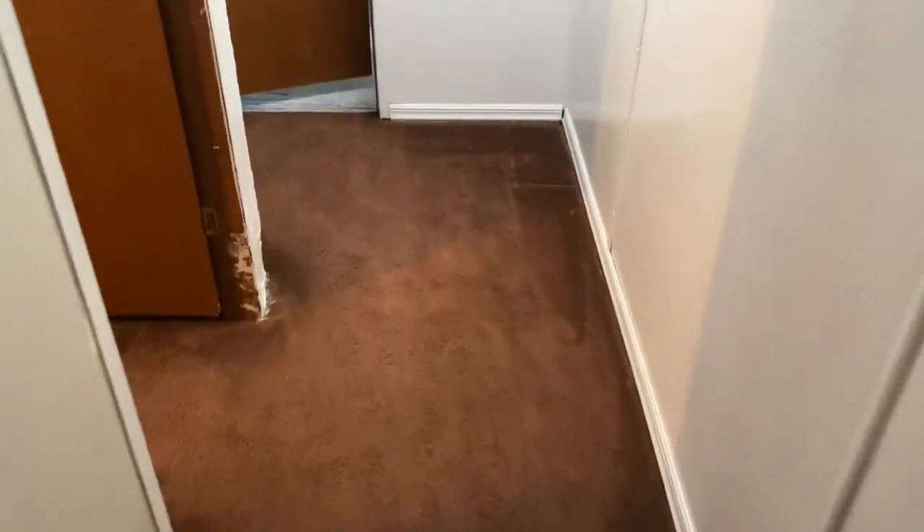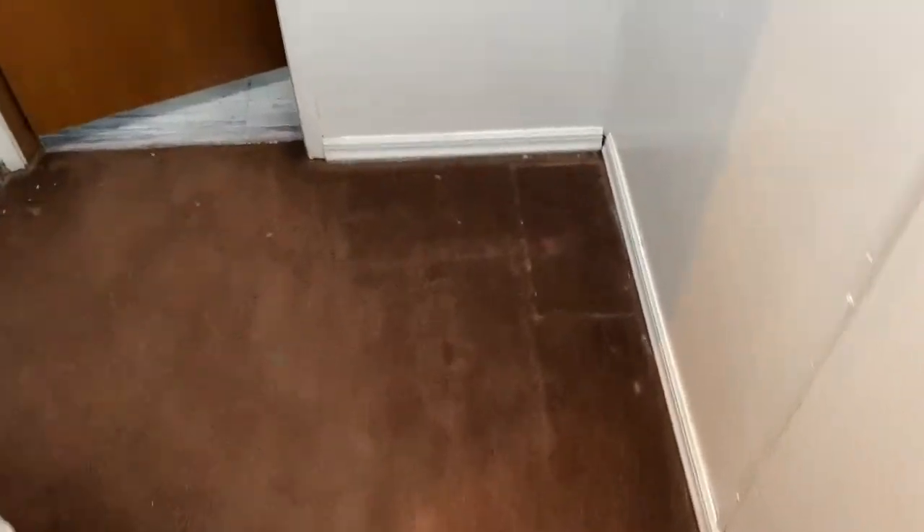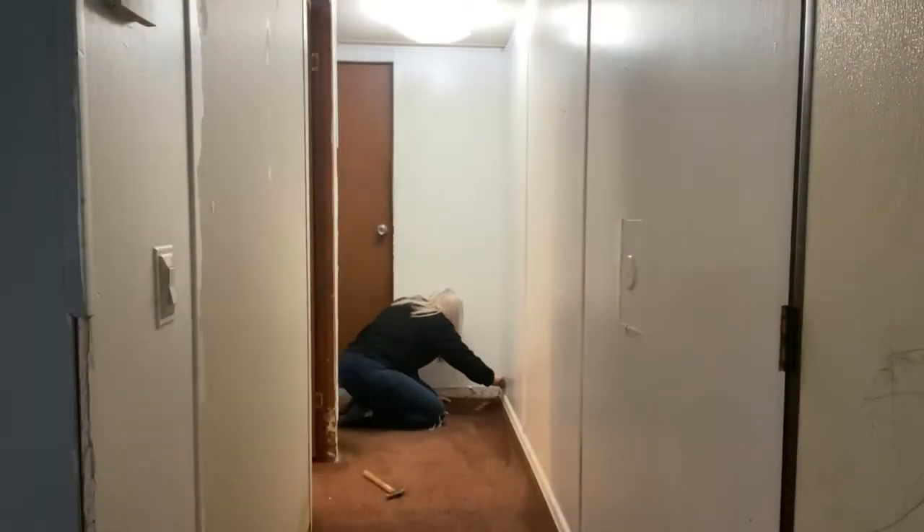Hi everyone and welcome back to my channel. In today's video I am going to be ripping up this old and nasty carpet and putting down some vinyl plank wood flooring.